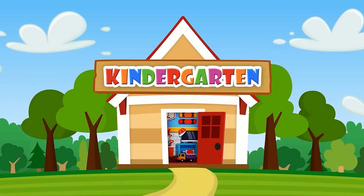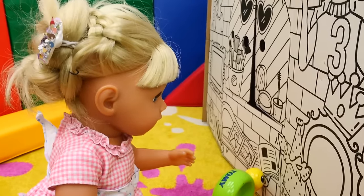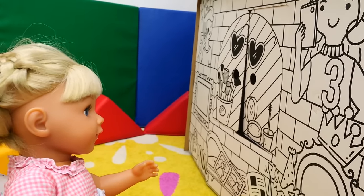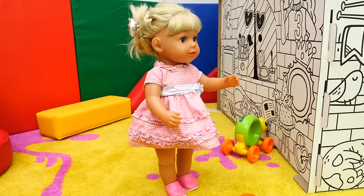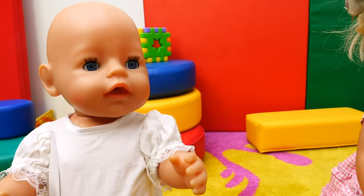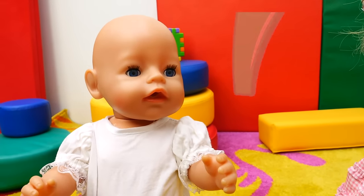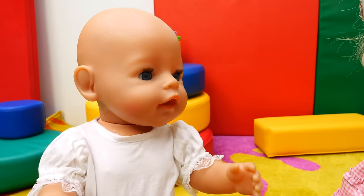Kindergarten. Wow guys, look at this big house! It's big but it's not that beautiful. Maybe we should color it, then it will look beautiful.